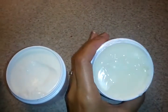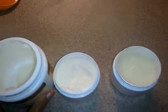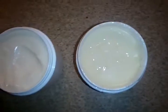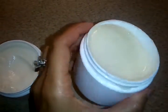But yeah, this is my three attempts at making a non-petroleum jelly. Third time's a charm, apparently. So here is my jelly!